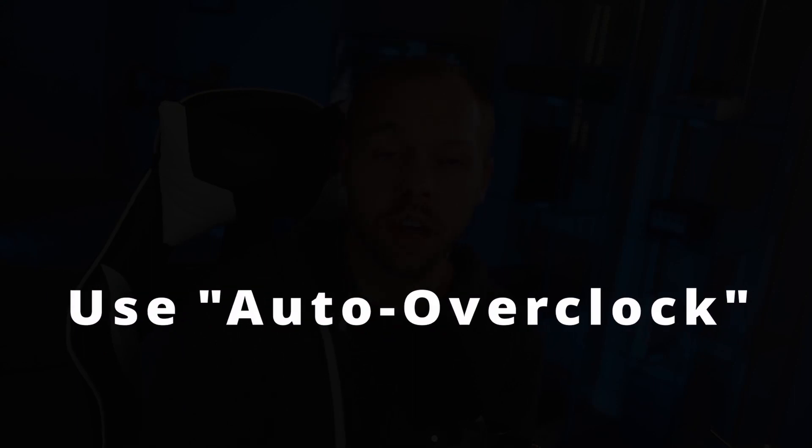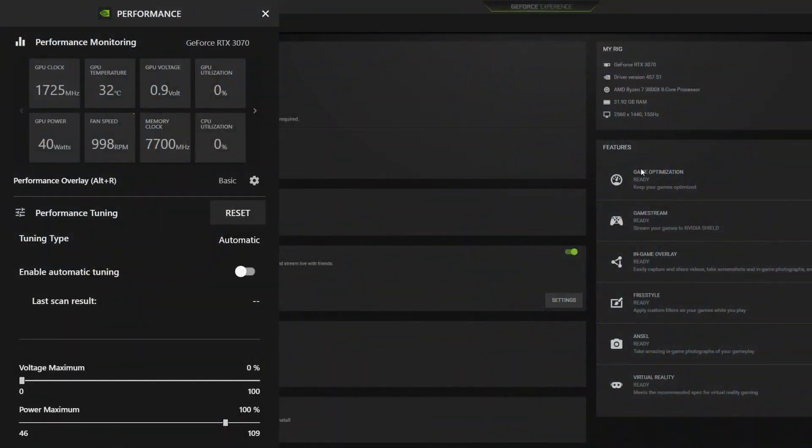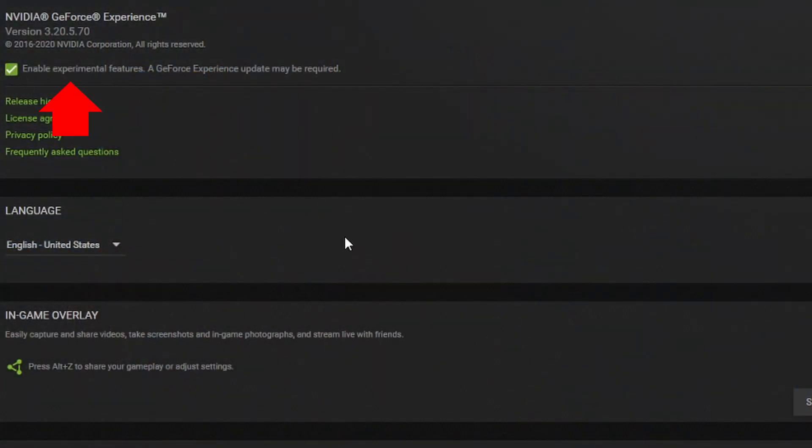The second option is to use software to do an auto overclock of your GPU. For example, NVIDIA's GeForce Experience has a built-in auto overclock feature for NVIDIA cards. However, GeForce Experience literally labels it as an experimental feature — I tried it and it took 30 minutes, then said it wasn't stable and reverted back to my original settings. It was literally a waste of my time.